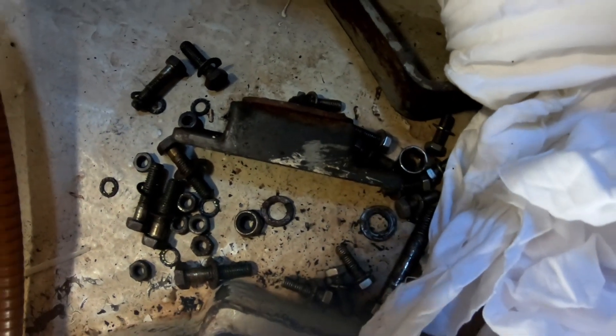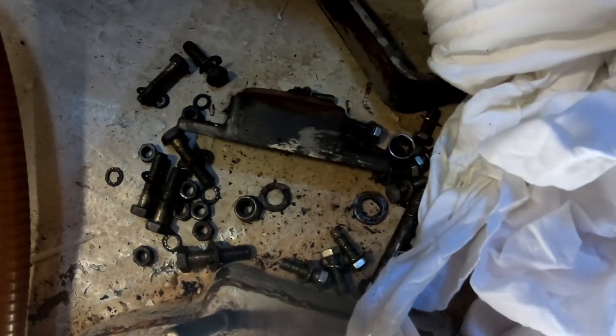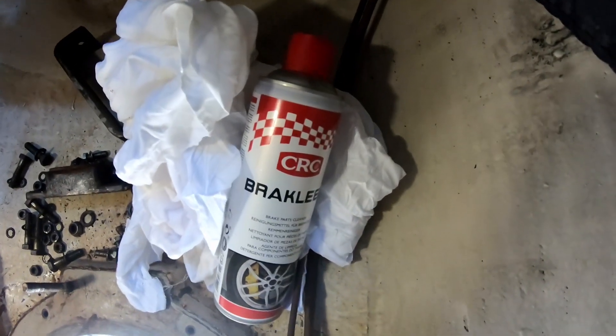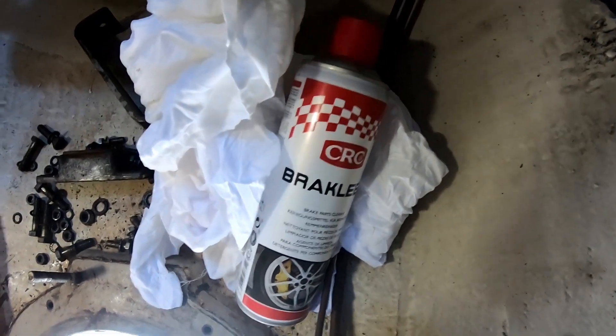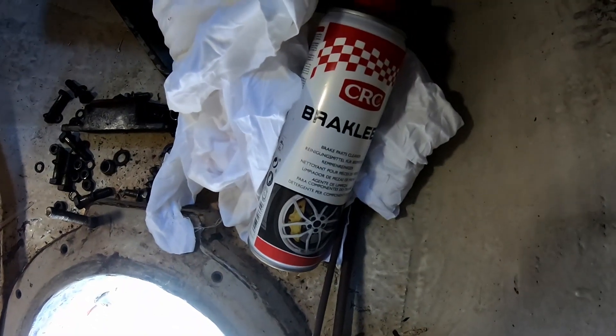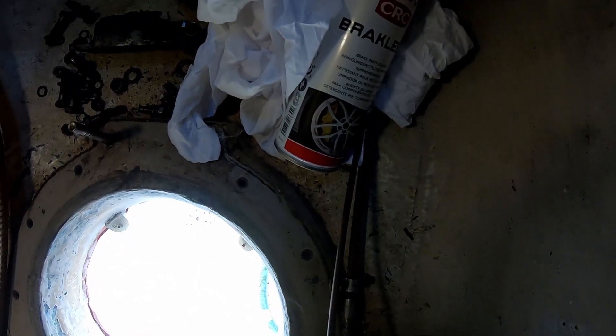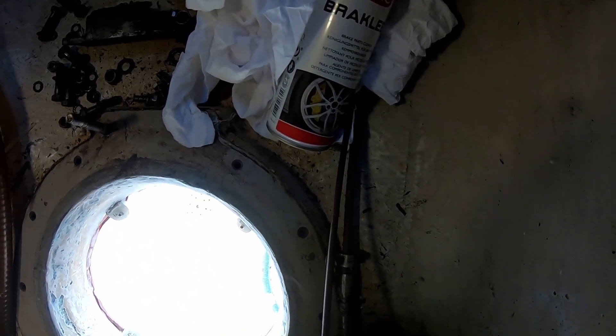I need to sort out an engine mount because both engine mounts are nicely broken. Here's my weapons for cleaning - probably not the most environmentally friendly option, brake cleaner, but certainly the most effective and the most rapid for doing this particular job.